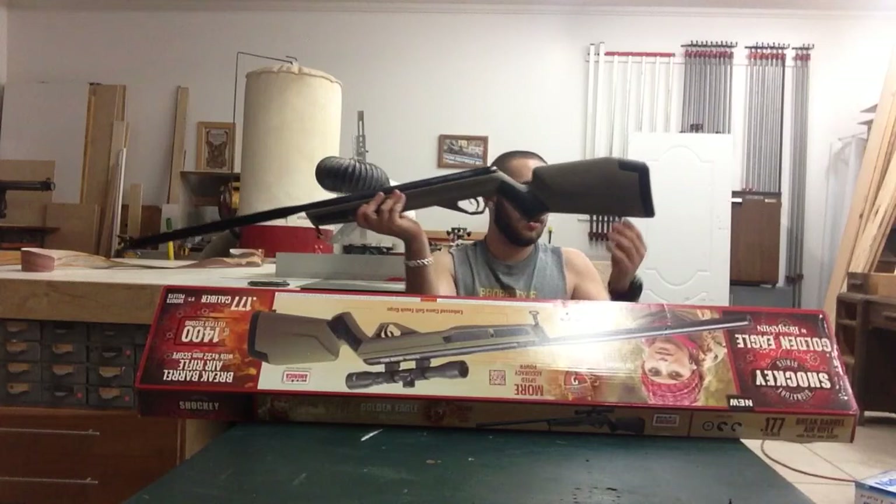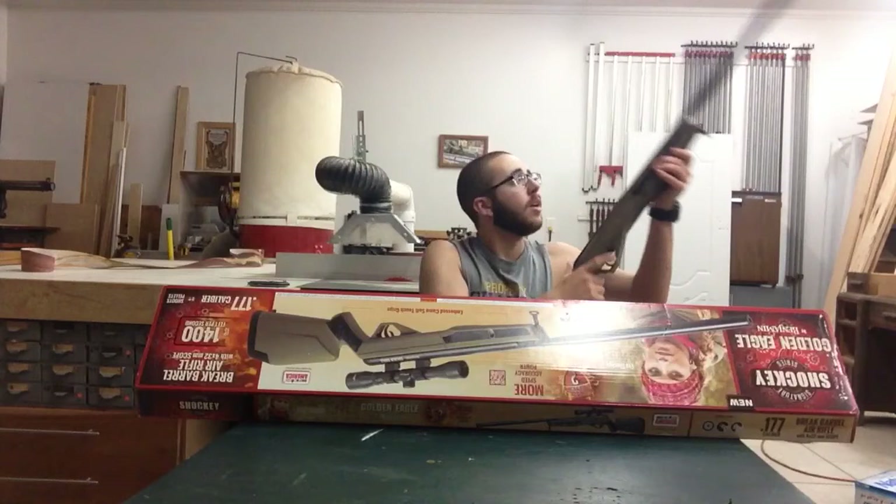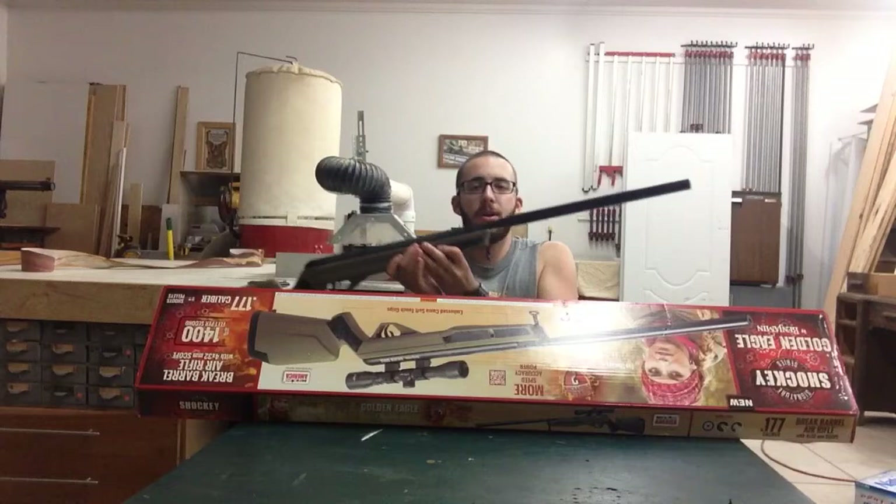And it has, obviously, the sling mounts — I knew that. Hopefully a regular gun sling will fit it. The silencer part on it is different. In some of them, like the Gammo, it's just at the end. But on this one the whole thing...